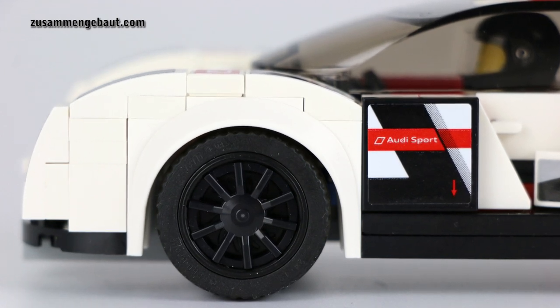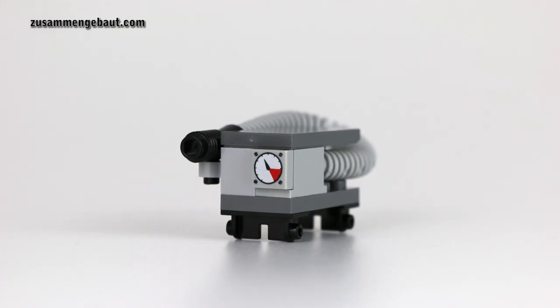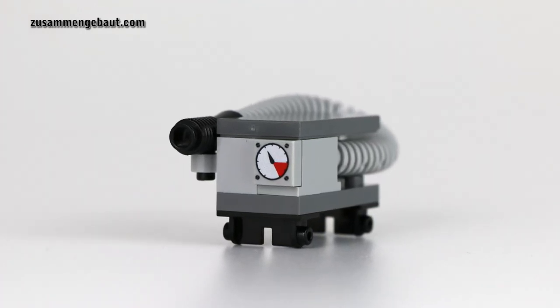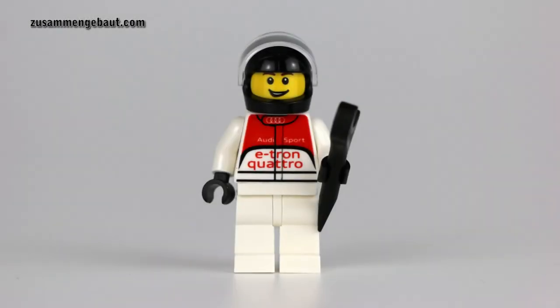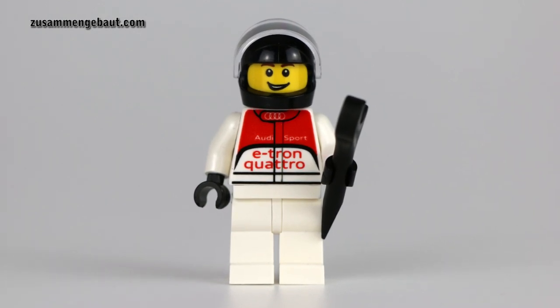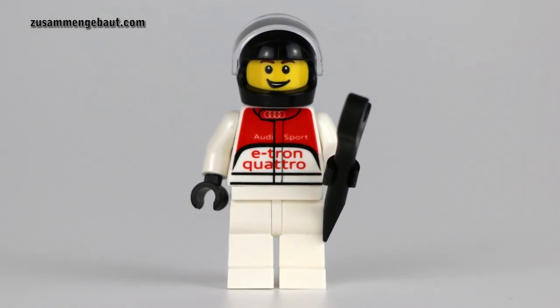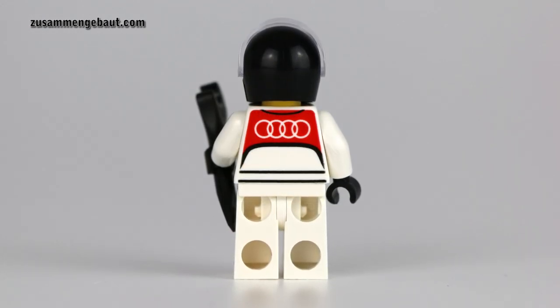The wheels are on fire. And this here is the fuel pump element, which is included. And we all know this small printed piece there — this is the minifigure, the Audi racing driver with a helmet and a wrench. And there is a print on the back as well.